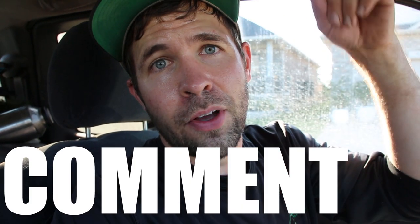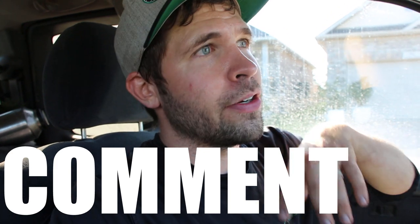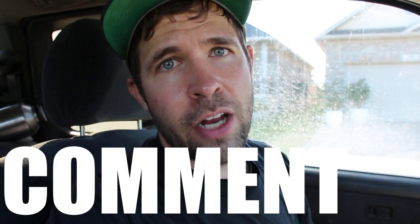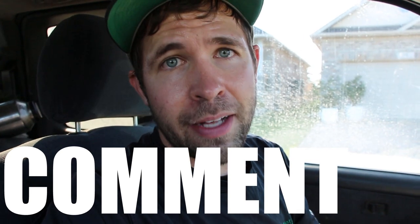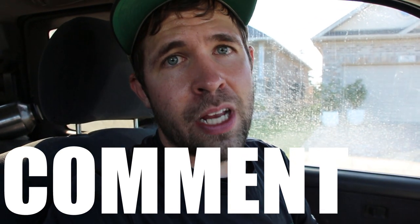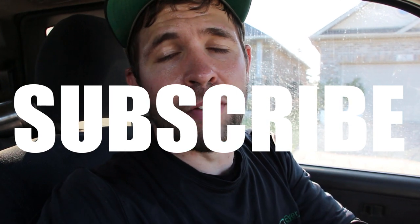If you like this vlog series, please give this video a like and comment below with things you want to see in the future, or any questions or comments in general. I respond to everybody who leaves a comment and I really appreciate that. Subscribe to this YouTube channel for more hardscaping content. Thank you so much for watching.